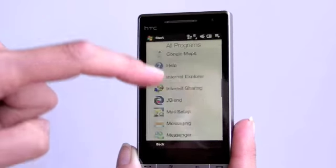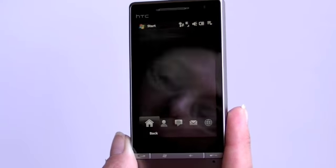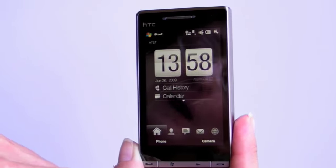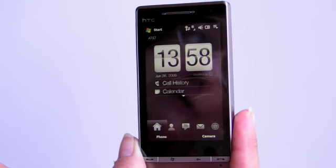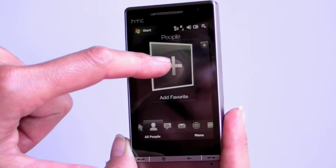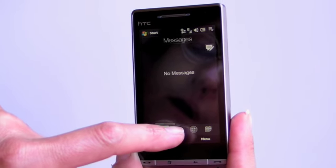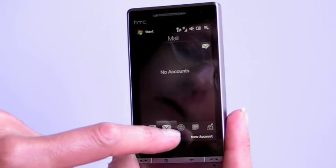HTC's done a great job of controlling the touch screen with these Windows Mobile devices that have resistive touch screens. Touch Flow 3D looks basically the same as it did in the last generation — it's just gotten a lot more responsive and a lot faster. The old one would lag sometimes; this one doesn't. You've got your people screen where you can add photo caller ID favorites, threaded messaging, and email accounts.